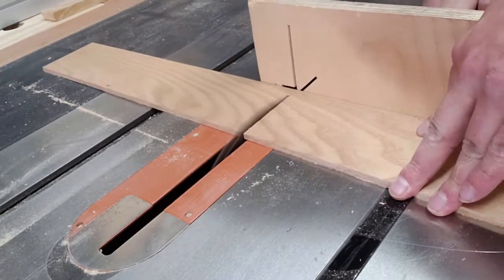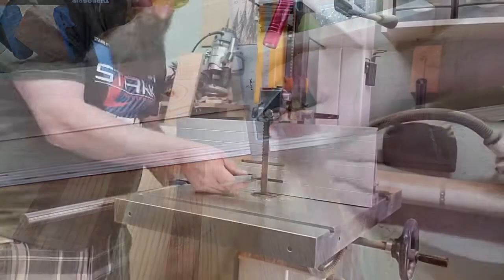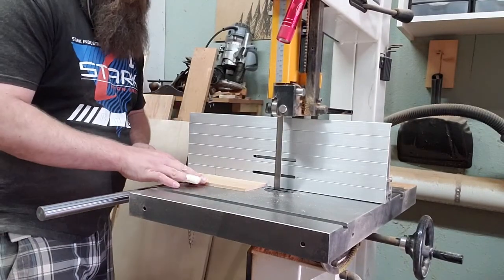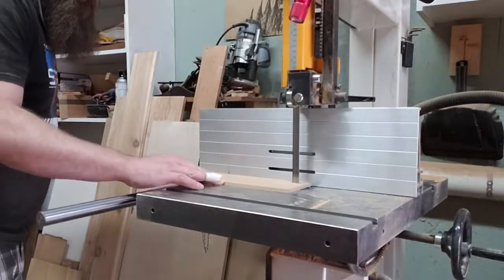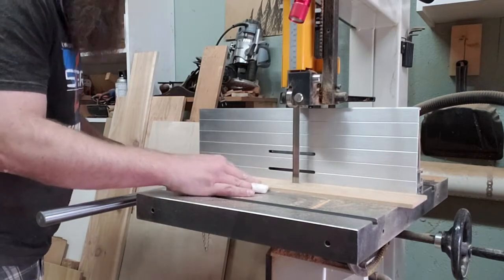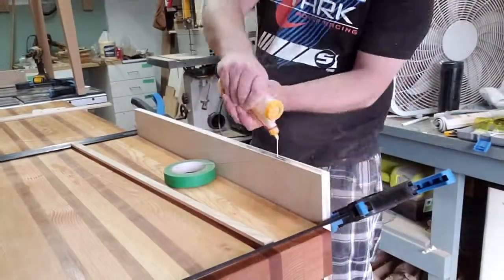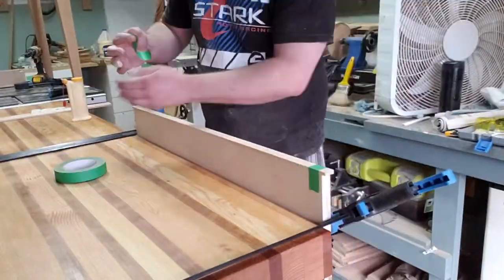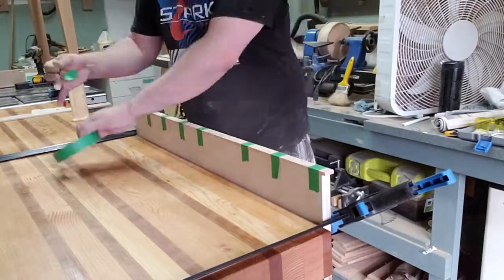Then I trimmed out the edge. I wanted a nice piece of hardwood to keep it from dinging up, so I went with the hobby oak I use for tenons sometimes. Measured the depth, cut out a little test piece to make sure it was the right depth, then cut the edging — homemade edge banding. Put some glue on the edge, stick a piece of wood on, and clamp it with painter's tape. Works just fine — don't need any fancy clamps.